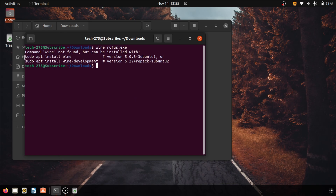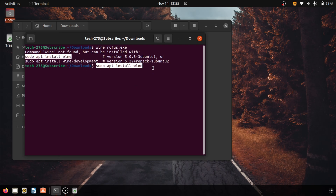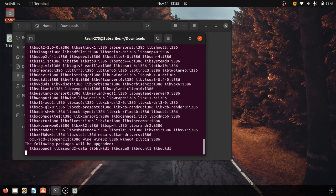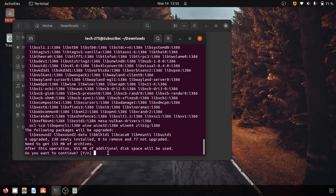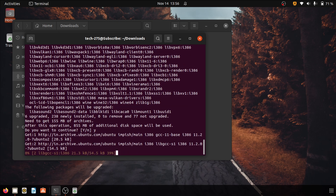Alright, so you don't have Wine installed. In order to install it, just copy the first command written here and paste it in the active terminal line, then hit enter. You will be asked to enter your password. Once it accepts the password, it will start unpacking the resources. You will be asked for confirmation to download the other files — type y and hit enter.